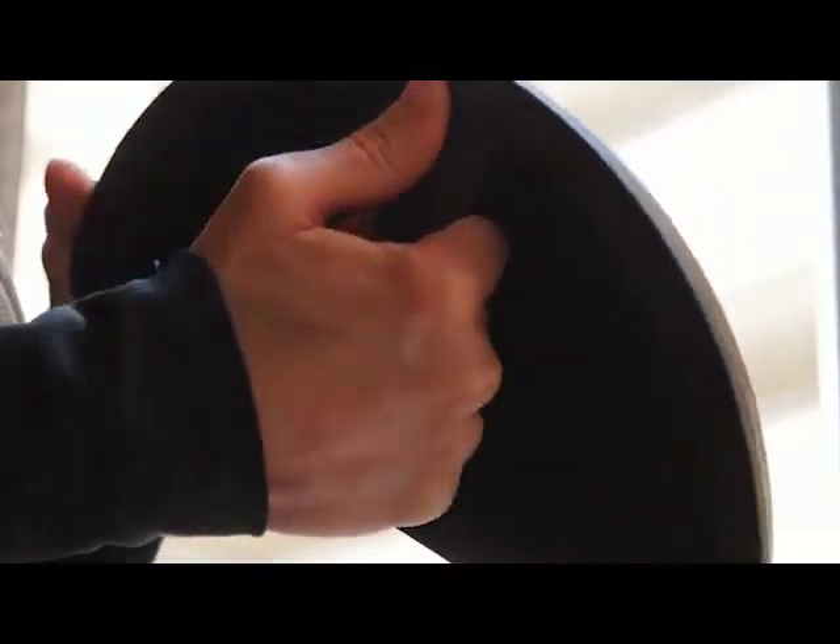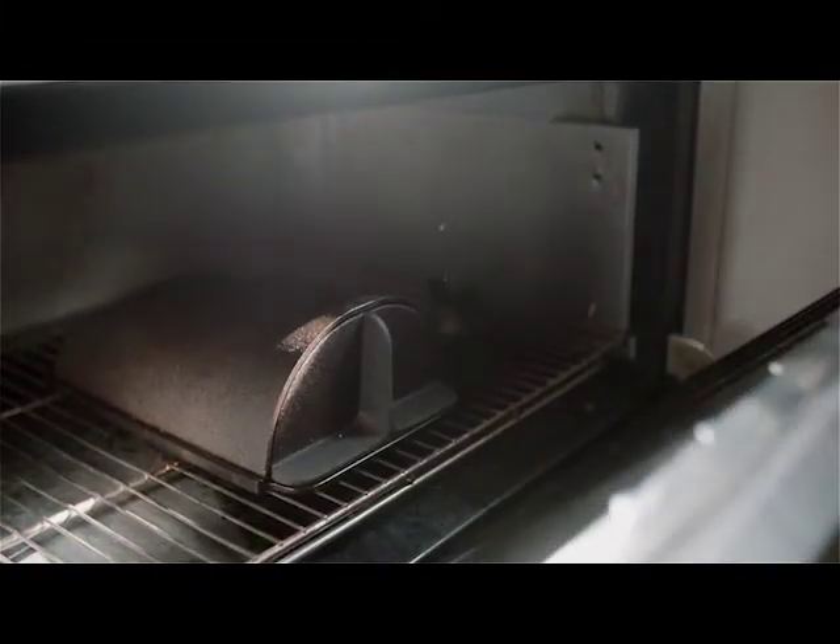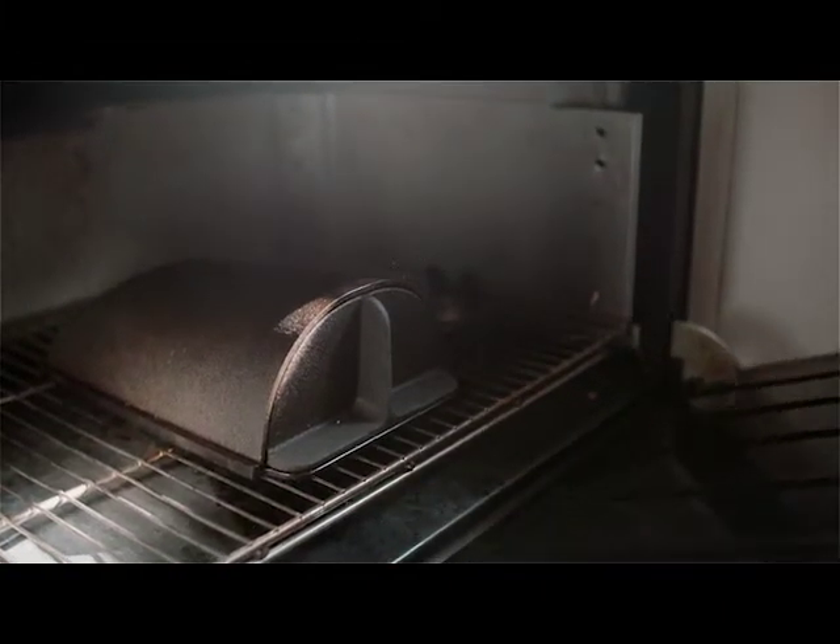After a year of work, we've come up with a simple, elegant solution: the Forno bread oven, the perfect tool for making the most beautiful and most delicious bread at home.